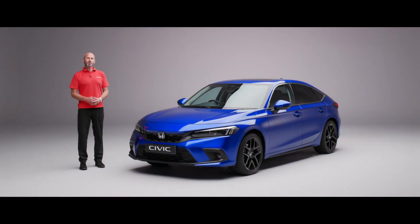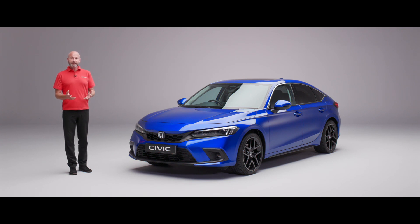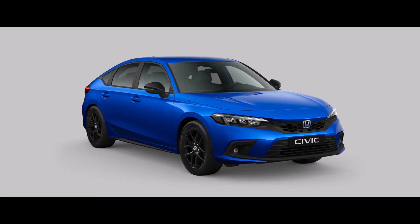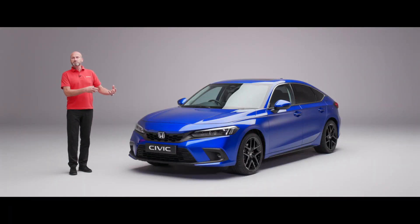Hi, thank you for joining me on this walk around video for the new Civic eHEV. I've got an advanced model here. We start off with an elegance model which is really well specced, then move up to a Sport in the middle, and I have the top of the range advanced here. As we go around I'm going to point out some of the things that may be different on the particular model you're looking for. However, the silhouette and the main features run all the way through all three grades.